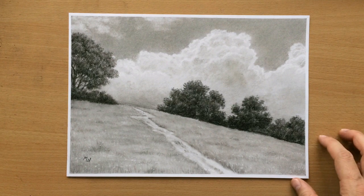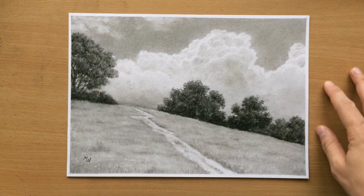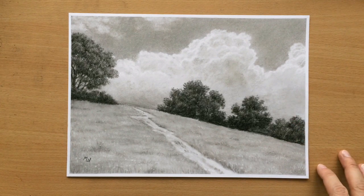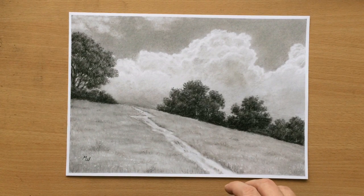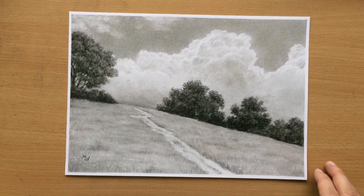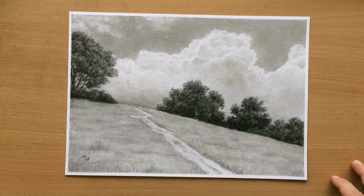Lately I've been drawing landscapes with some other types of media, so I decided to go back to my favorite one which is charcoal, and this is what I produced — a scene with some trees on a hill. I didn't put anything particular in the foreground because I figured that a path, some grass, and flowers would be enough to create depth and distance. There's also a nice large mass of clouds in the background, so I'm going to be showing you how I did it.